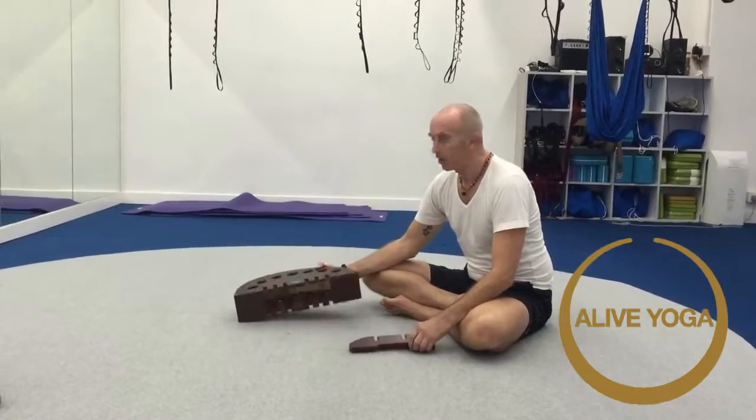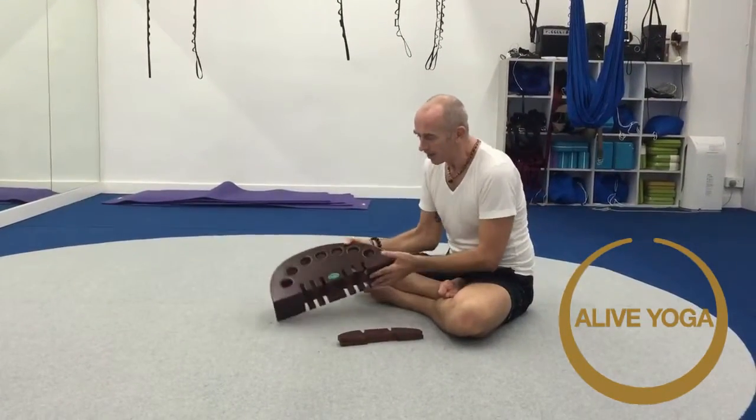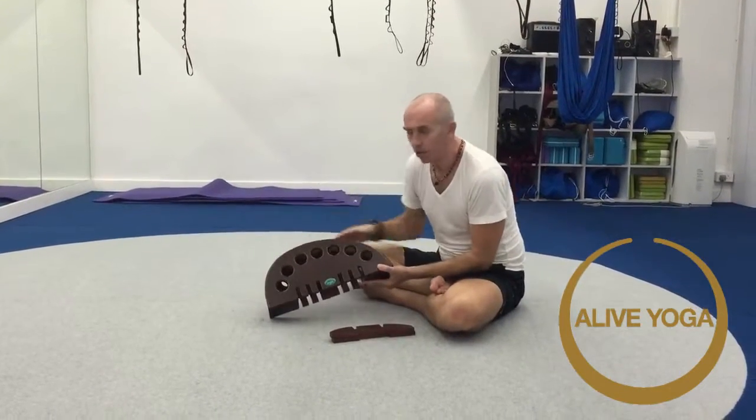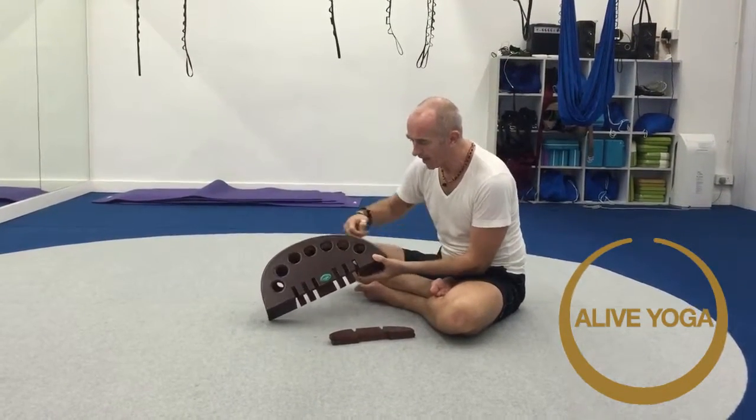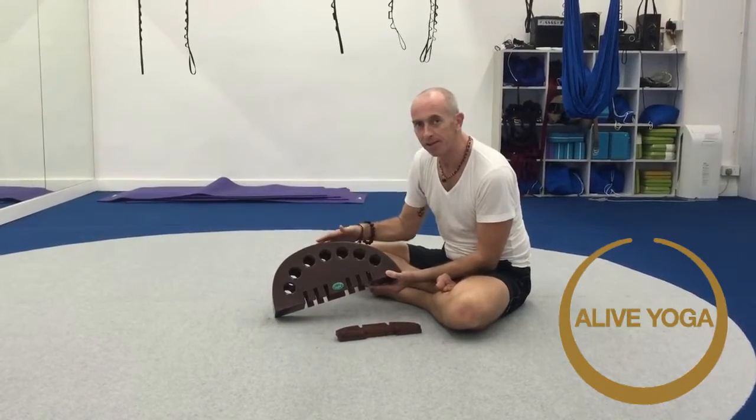Hi, my name is Mark Flint and I'm going to give you a quick introduction to the MySol Backbender. As you can see, we've got two different slopes on the backbender. We've got a gentle slope at this side and we've got more of a steep slope at this side.